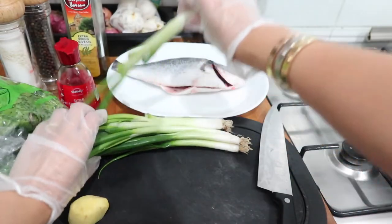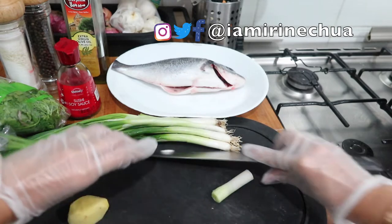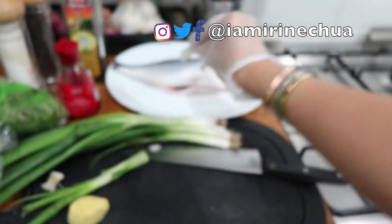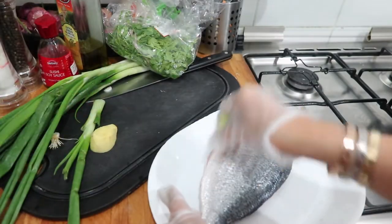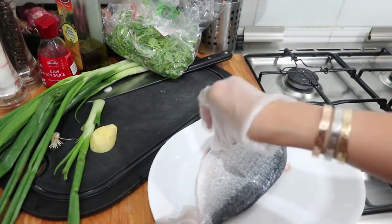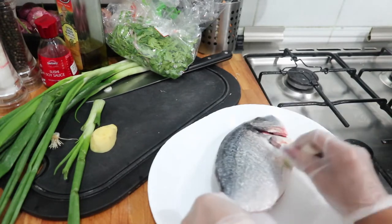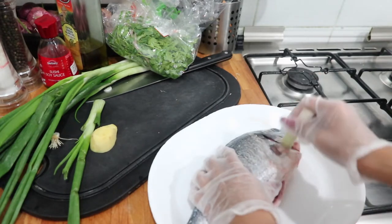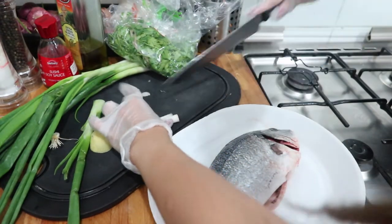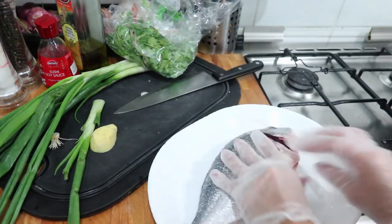We're going to get one green onion. Let's cut the roots. And then this green onion, we'll rub all over the fish. After doing so, we'll cut it horizontally like this, and then put it inside the fish.